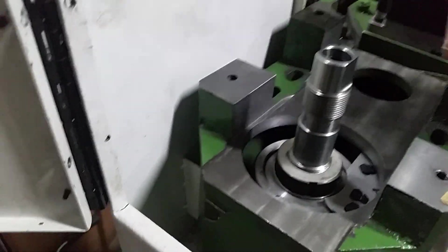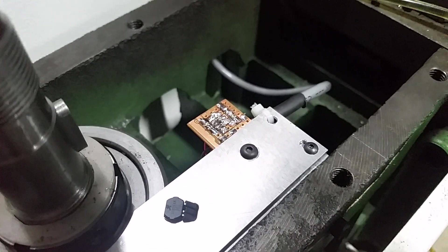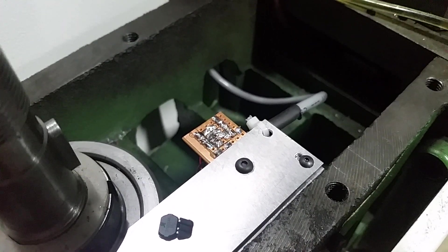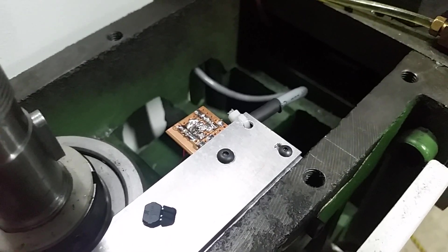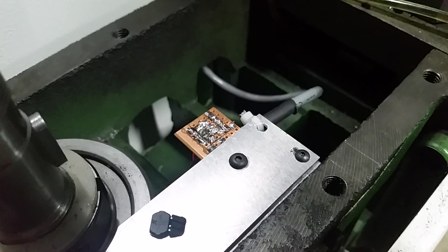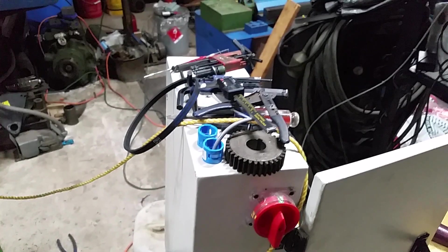The actual circuit board is pretty simple. Each sensor needs a pull-up and a capacitor across the output for filtering. At the distance I'm running this, it should work single-ended. It's going to come up through this hole and then through conduit to the electrical box.